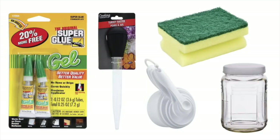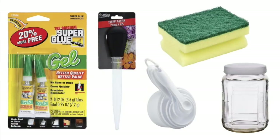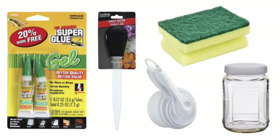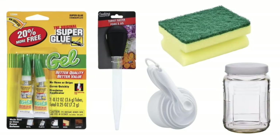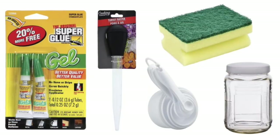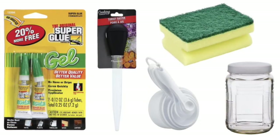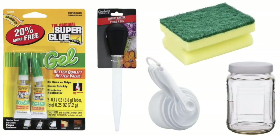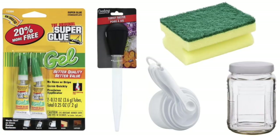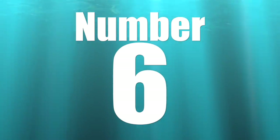Coming in at number seven on our top 10 list is shopping at the dollar store. When it comes to reef keeping, there are items there that can be extremely beneficial — jars, scrubby pads, measuring cups, turkey basters, and super glue are all very useful for maintaining a reef tank. There are probably a hundred other things at the dollar store that could be used in relation to reef keeping, and they're all cheap.